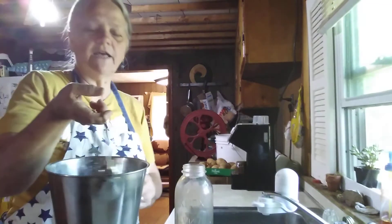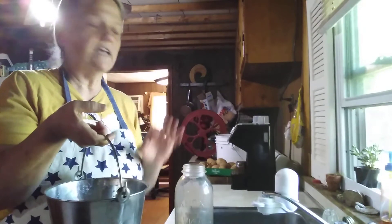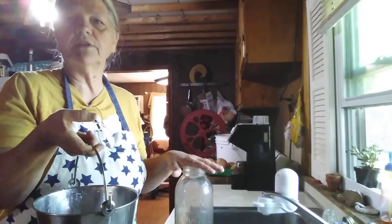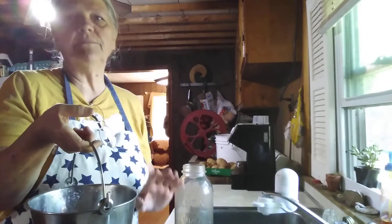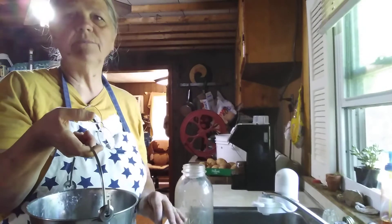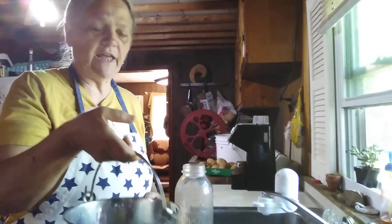This is our milk pail. It's stainless steel. You want to use stainless steel or glass with anything having to do with your milk. It stays cleaner that way and more sanitary. We milked with the machine, but this morning my husband was having a little bit of trouble with the milking machine, so part of this was milked by machine and part by hand.